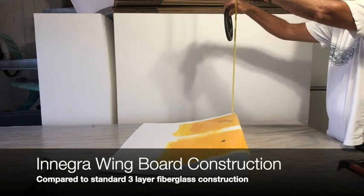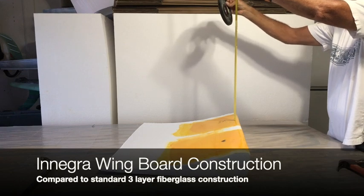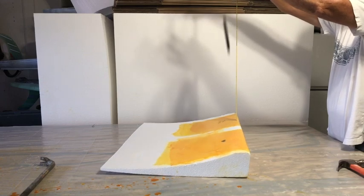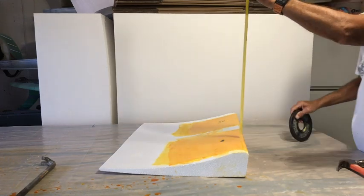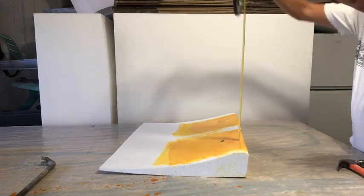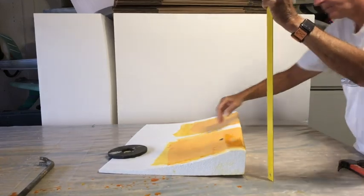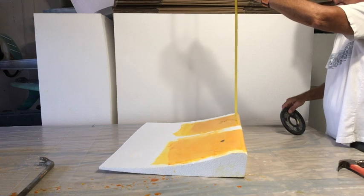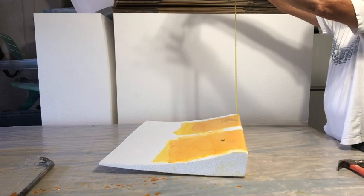24-inch drop test with a two-and-a-half pound barbell. 24-inch drop test on the Innegra. 24 inches on the fiberglass.